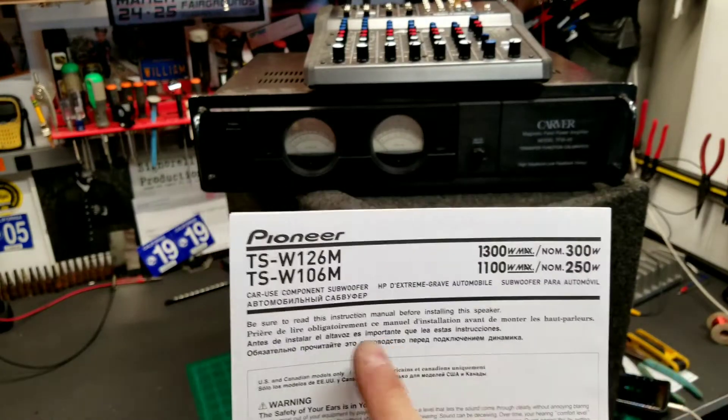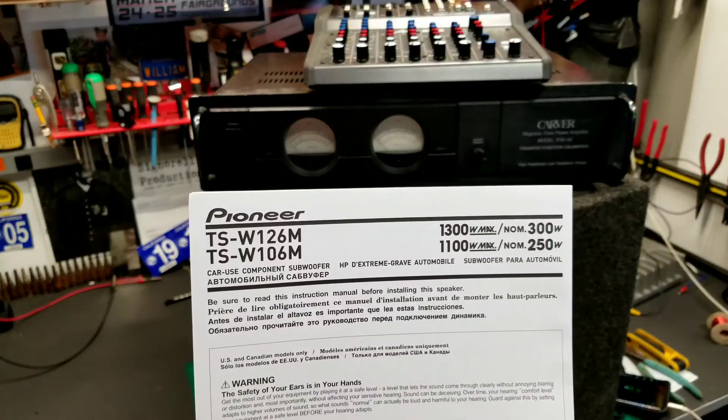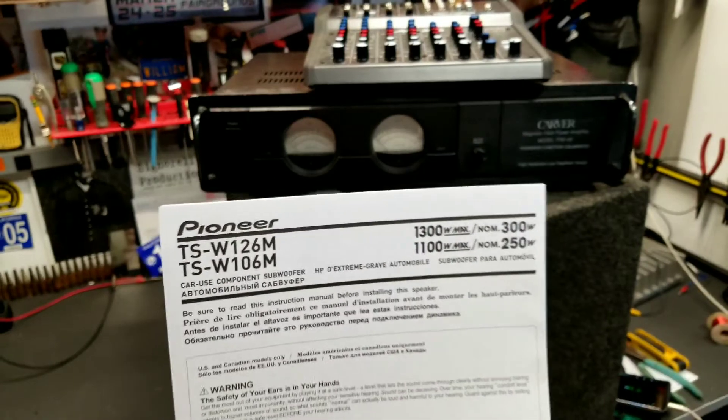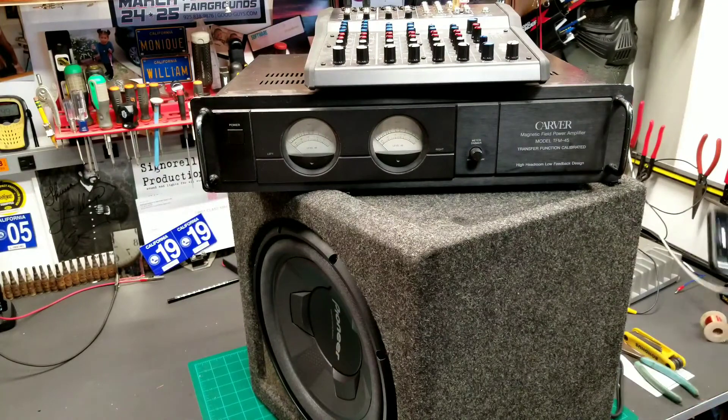This speaker - the TSW126 - is claiming a max of 1300 watts and an RMS of 300 watts. I'm real curious, so I'm going to run some test tones.